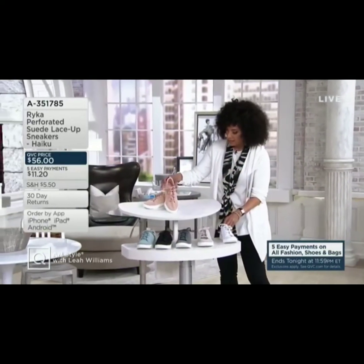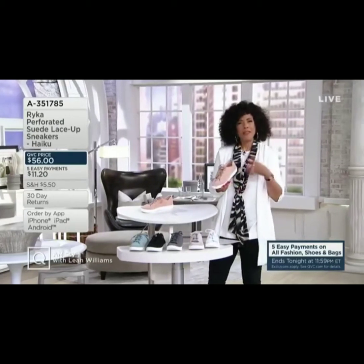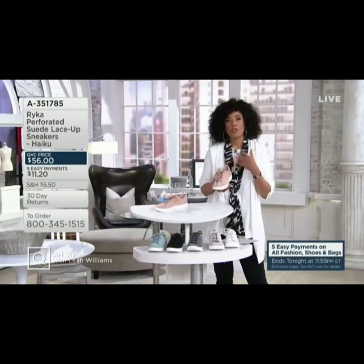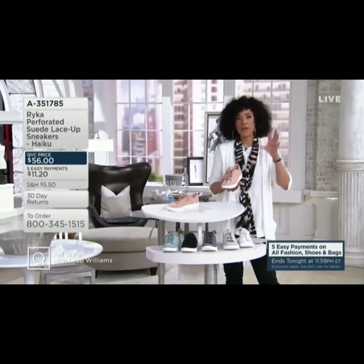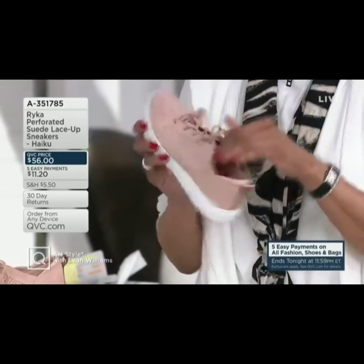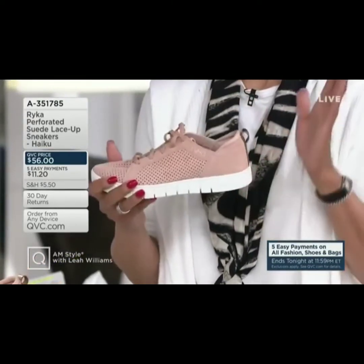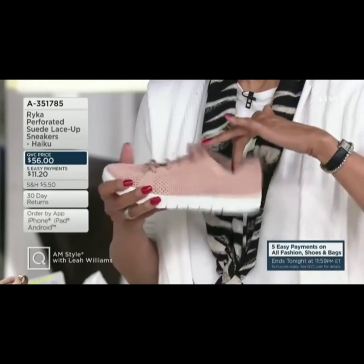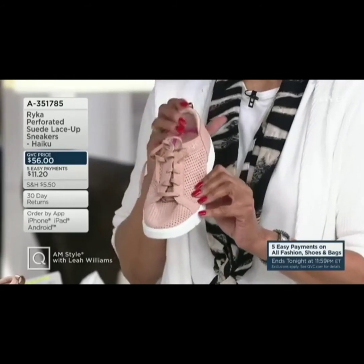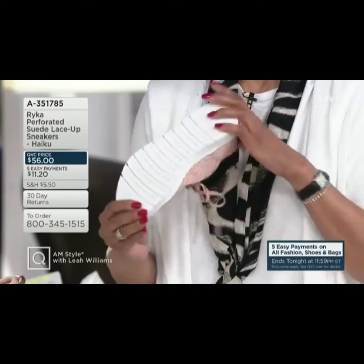Ryka is a brand that makes footwear for women, and particularly when it came to athletic shoes, they were the first to recognize that a woman's foot was different — you couldn't just scale down a man's athletic shoe and get a good fit for a woman. Women's feet are narrower in the heel, needing more room in the toe box, and so from the very beginning Ryka understood how to craft a shoe that would fit wonderfully. If you've ever had a sneaker where the heel slips or you don't have room for your toes, you will appreciate that Ryka really does understand how to fit a woman's foot.